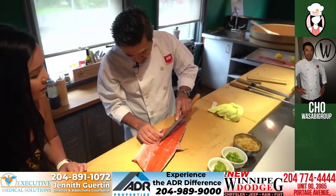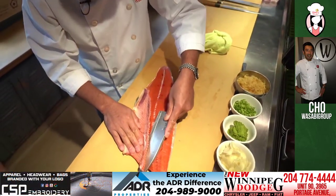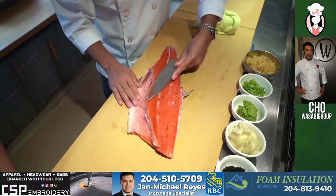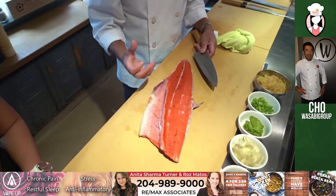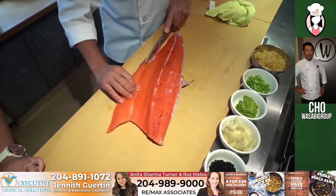So we're going to clean up this part here, just taking out the bones. This is the belly, which they call the toro. It's much more buttery and oily. Salmon is really, really good for you — a lot of omega-3. For those people who are working out and health conscious, it's amazing.